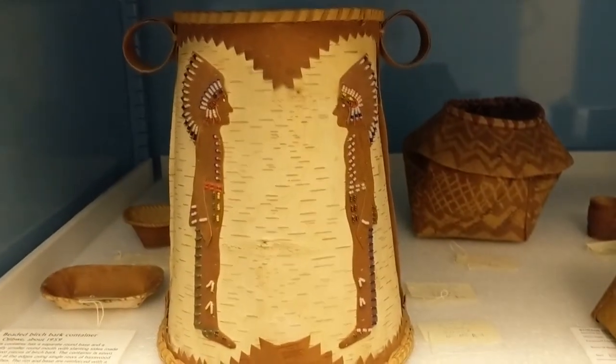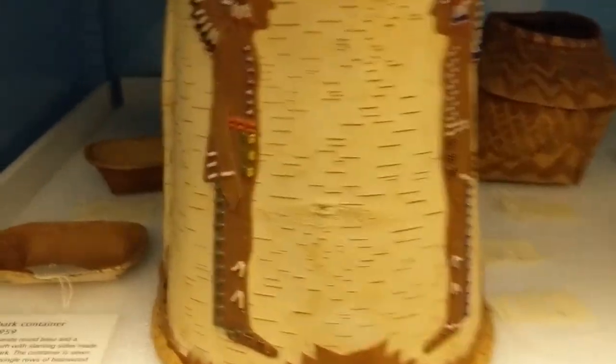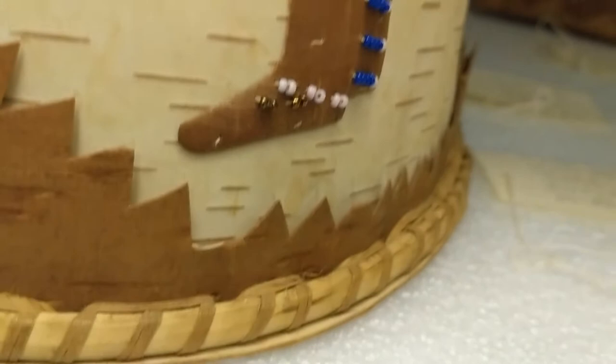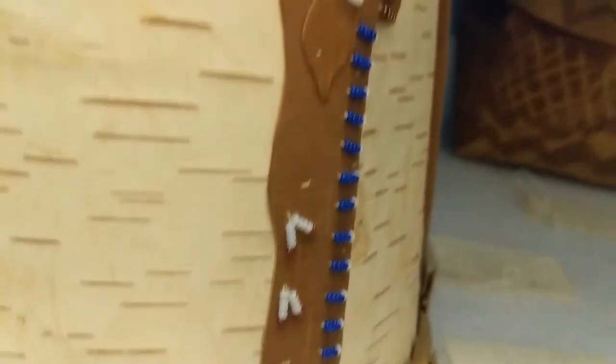Here we have a beaded birch bark basket, which is one of my favorite pieces. You can see that the basket is held together using weegoo, which is the inner bark of the basswood tree, and these figures also have beadwork attached to them.